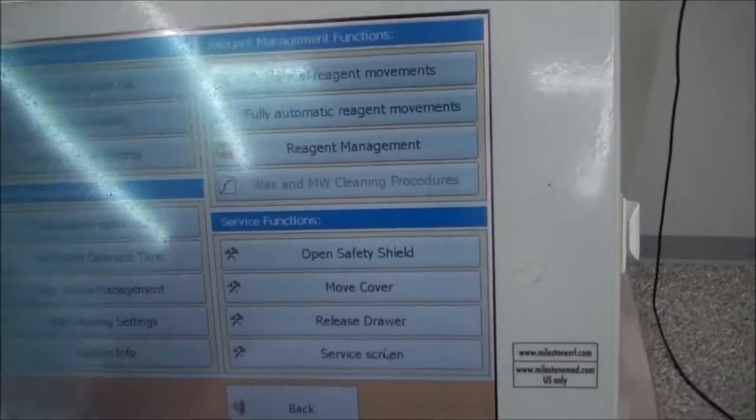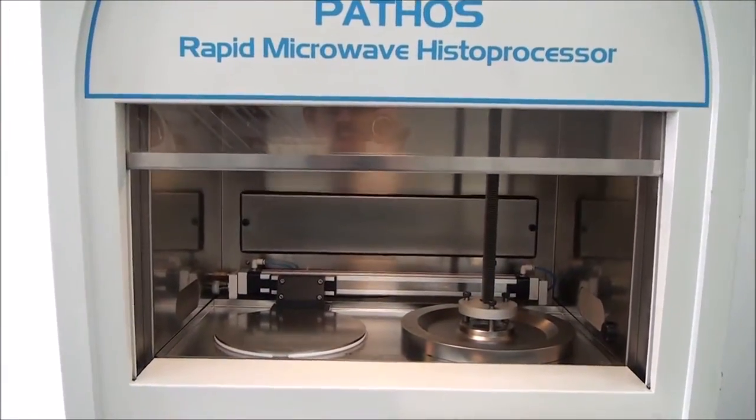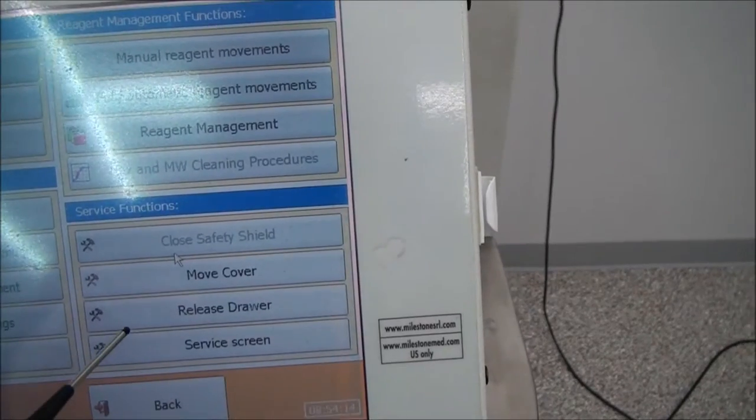Here you can see that the chamber safety shield is closed. To open the safety shield, simply touch the Open Safety Shield button on the main screen. Once the safety shield is completely raised, the option to lower the shield will become available.